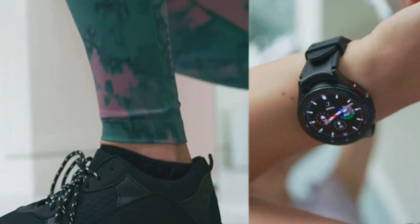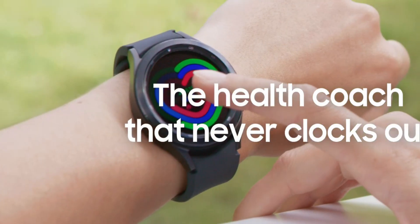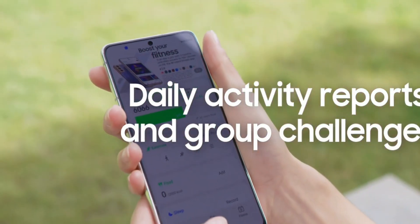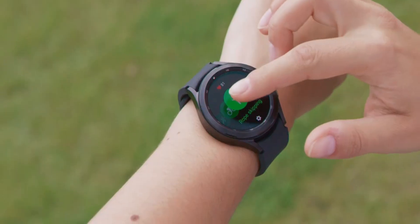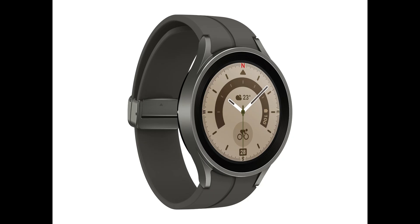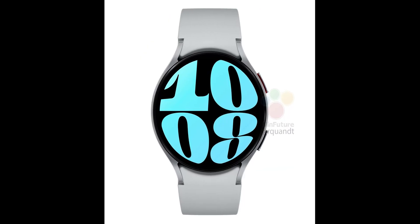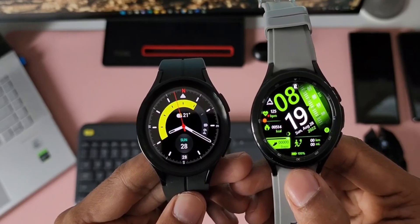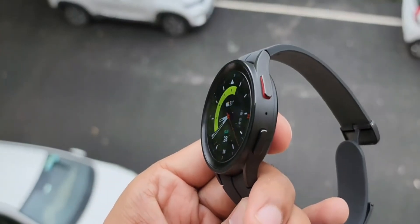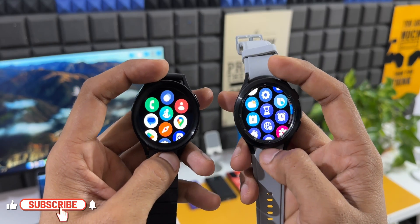Whether you are watching this video before or after the launch of the Galaxy Watch 6 series, the opinions and suggestions still hold good and may help you make a buying decision. In this video we are going to quickly compare the Watch 6 Classic with the previous gen Watch 5 Pro and the Watch 5 regular to help you decide which one you should be buying. We are not comparing the Watch 6 regular as it is going to be a minor upgrade from the Watch 5 regular, so let's skip that and dive in.